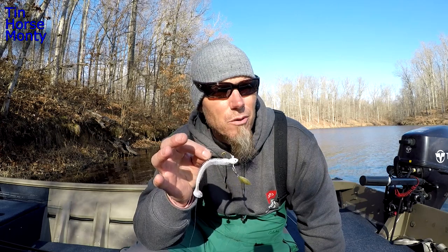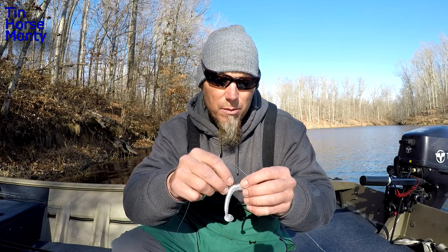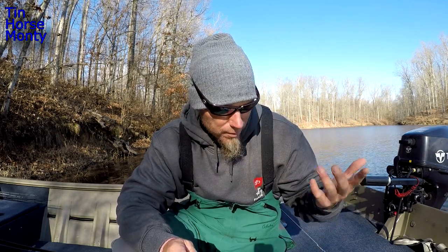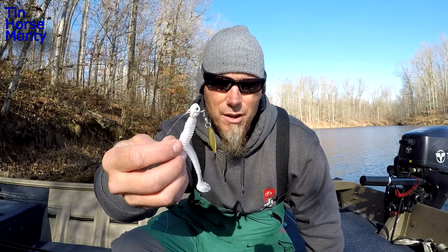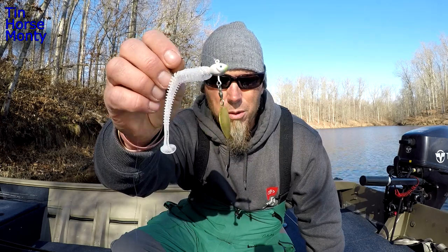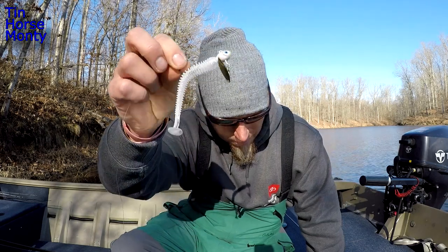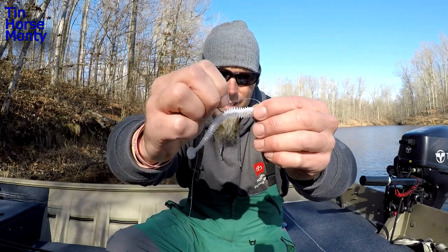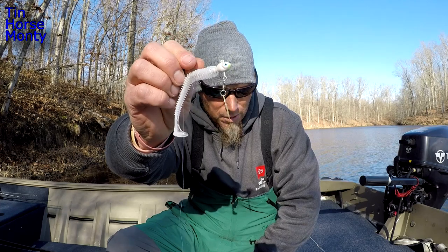If I was to make any adjustment I would probably go to the quarter ounce, because you can still get the three eighths ounce down in that 20-foot zone if you need to by slow rolling it. It's kind of a multi-purpose head, but if I'm fishing really shallow and the bait is high up in the water column and I need to reel really slow, then I'll bump down to a quarter ounce. This has been my best color - white chartreuse with a gold blade, with that little bit of chartreuse on the nose. It's got a really stout Gamakatsu hook, sample swivels, and nice quality blades.